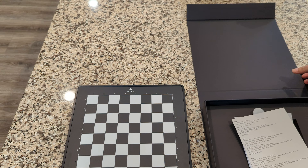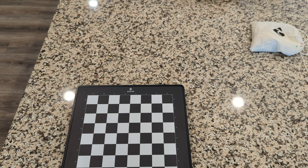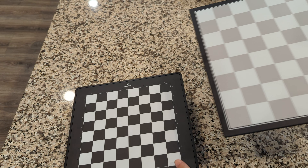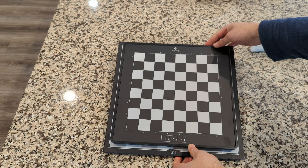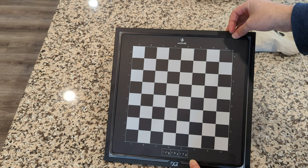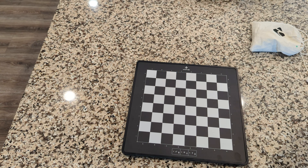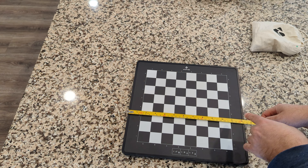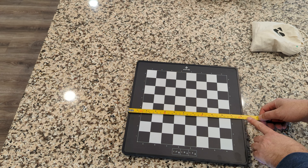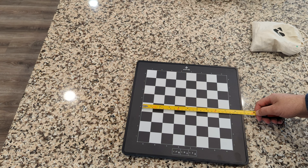I'll compare this board to the DGT Centaur in terms of size. The DGT Pegasus is the smallest board, and basically this board will fit right inside the playing field of a DGT Pegasus. Let's take a few measurements. The board itself is about 31 centimeters, which is about 12 and a quarter inches, but the actual playing field is about 24 by 24 centimeters, or approximately nine and a half inches.